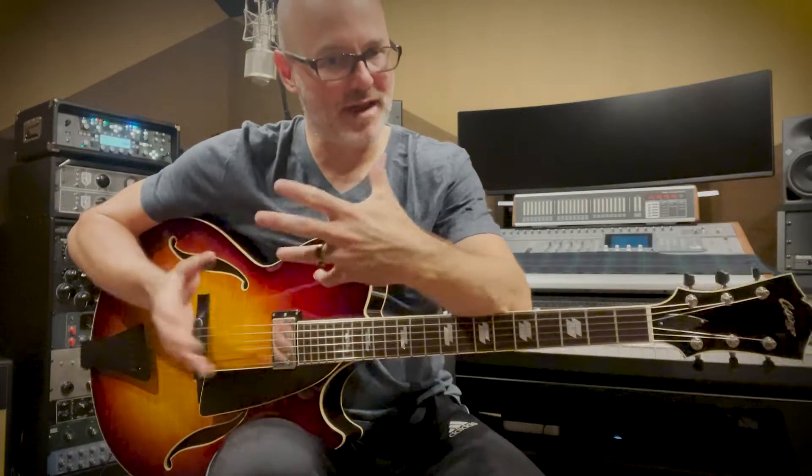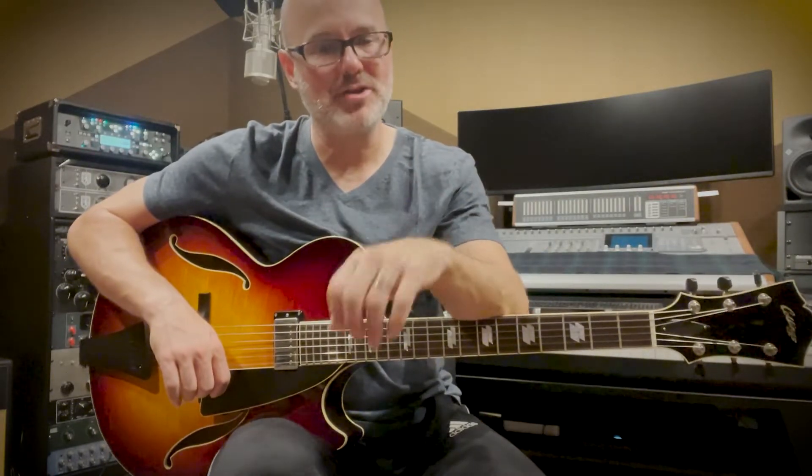This week we're going to look at combining major triads a major third apart, outlining a G augmented type of tonality. We're going to use each note of the G augmented triad — G, B, and D# — playing a G major triad, a B major triad, and a D# (or E♭) major triad. Here is the lick.